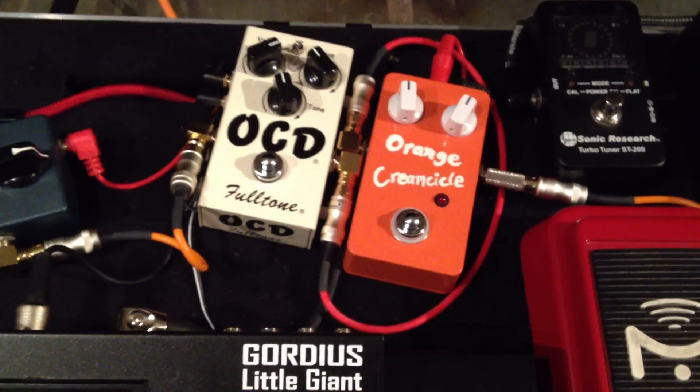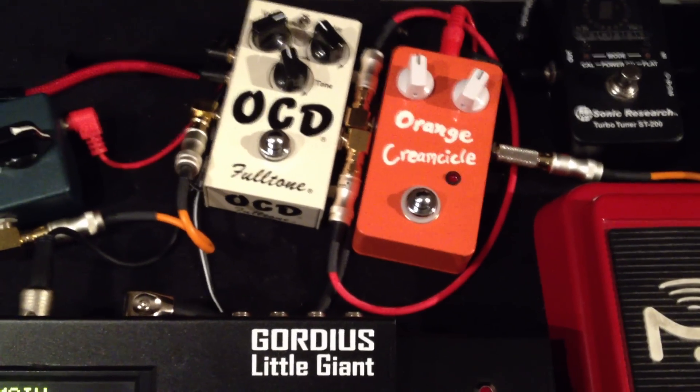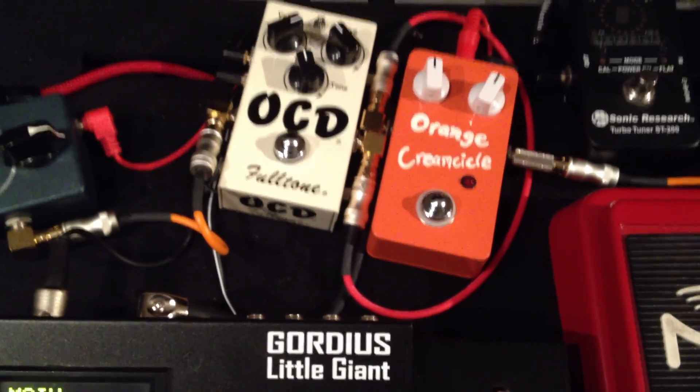You can read more about this on my website at rabbitelephant.com. Check out MIDI Brains and see if it's something you're interested in. We'll see you later.